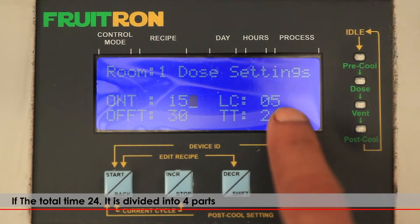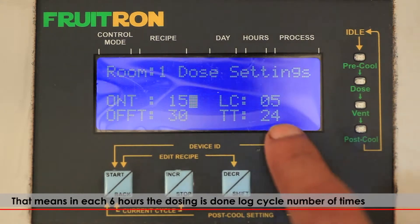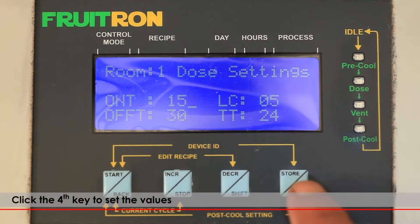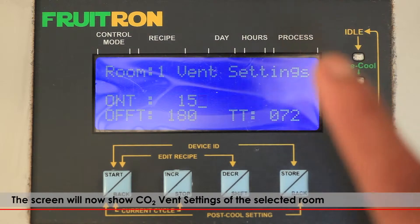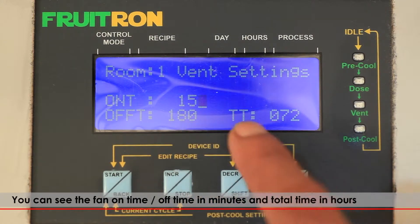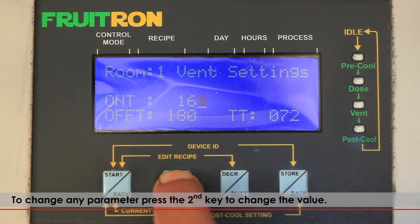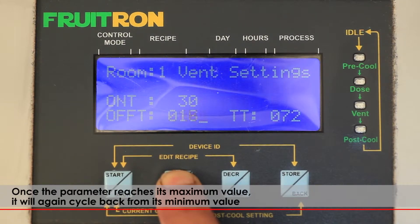If the total time is 24 hours, it is divided into 4 parts — meaning in each 6-hour period, dosing is done for the set log cycle number of times. Click the fourth key to set the values. The screen will now show the CO2 vent settings: fan on time, off time in minutes, and total time in hours. Press the second key to change any parameter value. Once a parameter reaches its maximum value, it will cycle back from its minimum value.